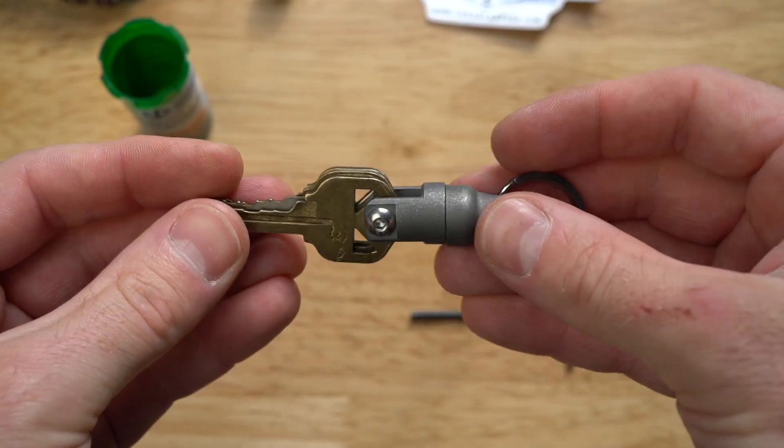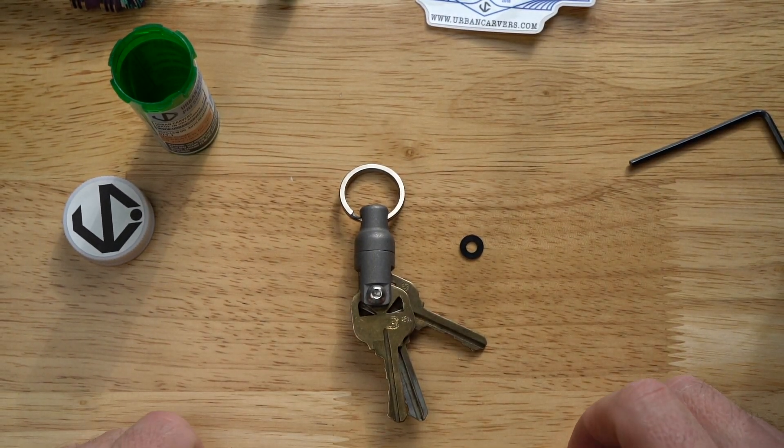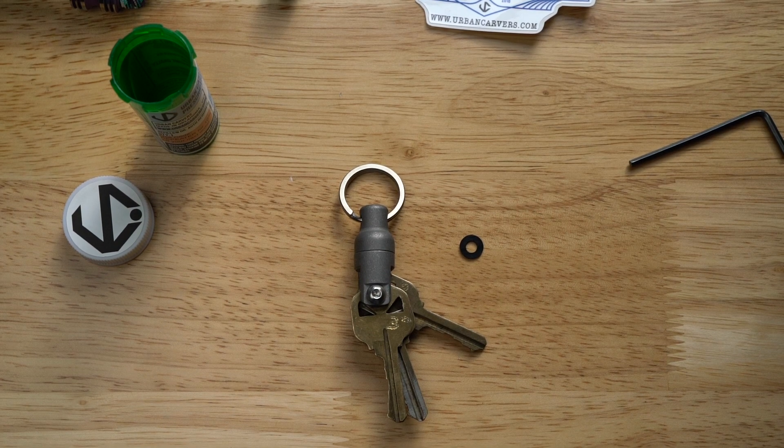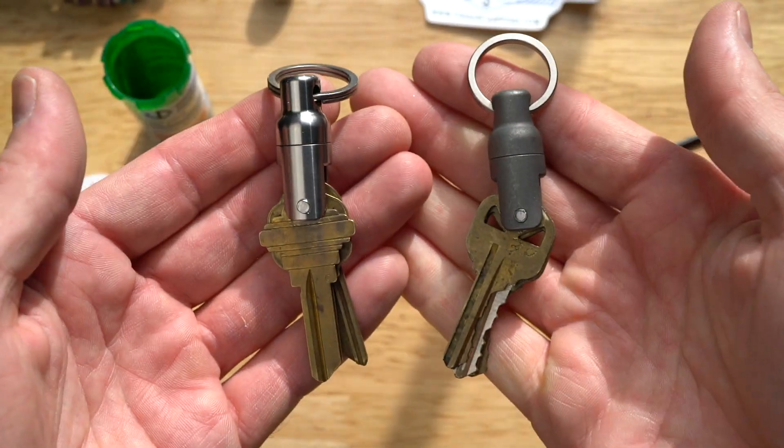Like I said, v2 — a magnetic quick release with the key holder. This is the stone wash titanium version; it does come with the one-inch titanium ring. And here's the standard finish version to compare.